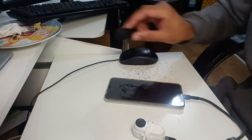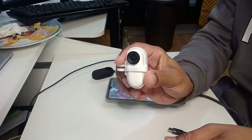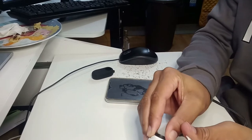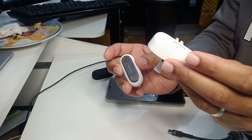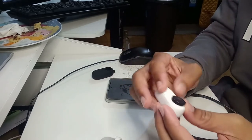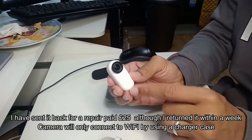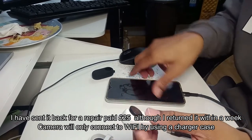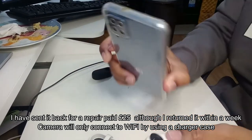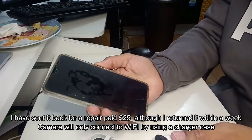Right guys, so I've got the Insta360 here, as you can see — removing it from the USB mount. This is the USB mount that comes with it, or you can buy it separately. This is my camera, and you can see the blue LED is on. I'm going to try to connect it with my phone — this is a Samsung Galaxy A12.